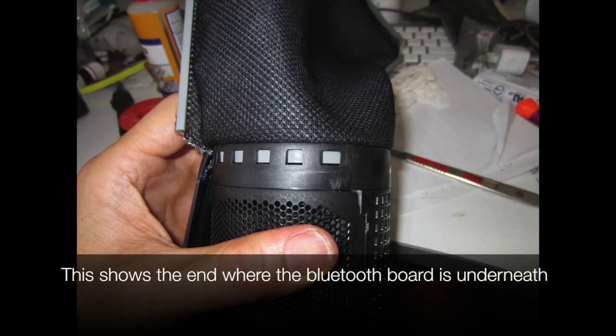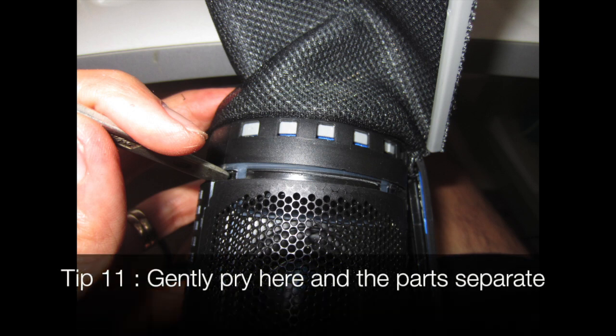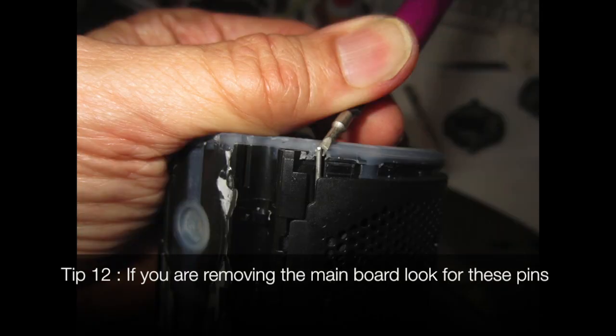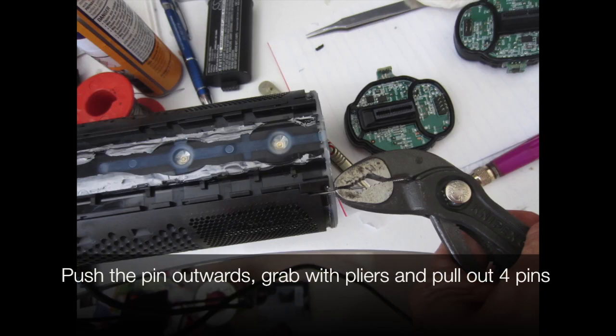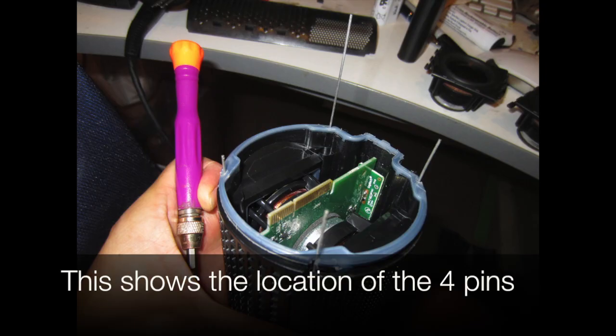This shows the end where the Bluetooth board is underneath. Tip 11: gently pry here and the other parts separate — sometimes the board comes apart and sometimes it stays connected. Tip 12: if you're removing the main board, look for these pins. Push the pins outwards, grab with pliers and pull them out — the pins hold the sides together. This shows the location of the four pins. Thanks for watching.